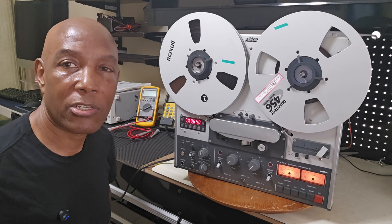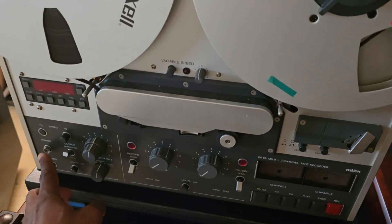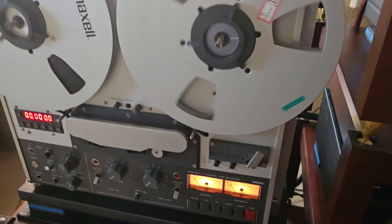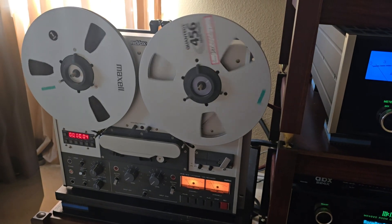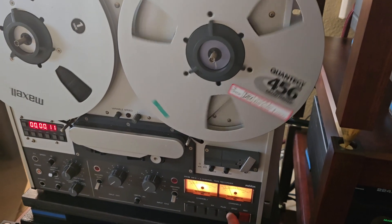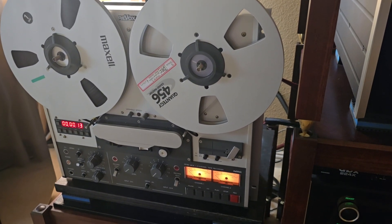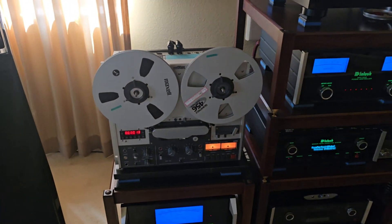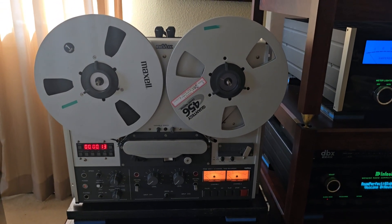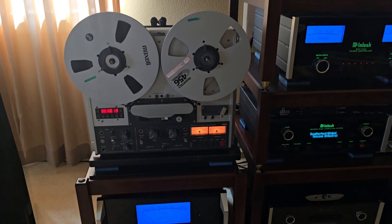Thank you for watching and hope to catch you in my next video. As you can see, the deck is working just fine. I can't go any further with the music because of YouTube, so that's about all I can demo for you.